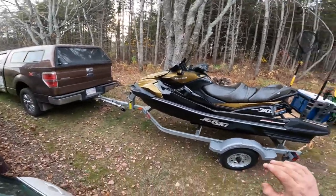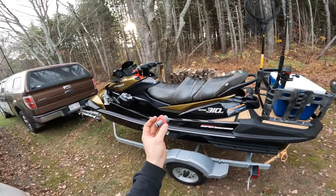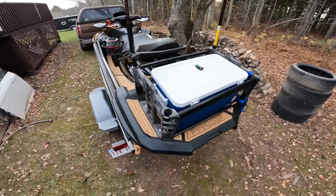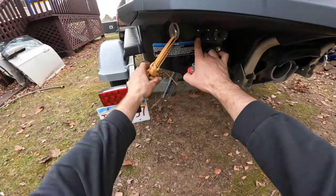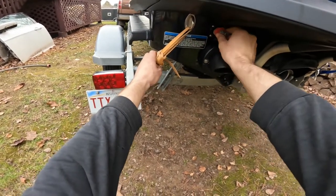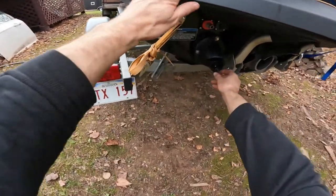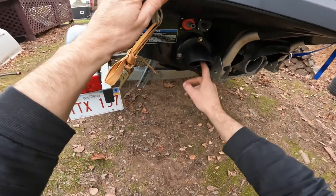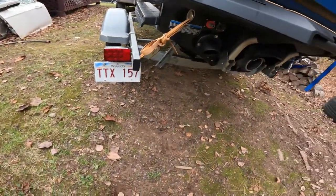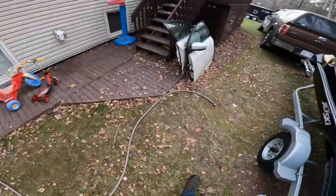We're going to flush out the cooling system and the supercharger and get those prepped. We've got our key and lanyard out for the kill switch. I've got one of these quick connect garden hose fittings — you don't necessarily need it but I find it simpler. Down here we have our engine flushing port and our supercharger flushing port. I'm going to start with the engine flushing port and screw this in. I'll also put the drain plug back in so water doesn't splash out into the hull.